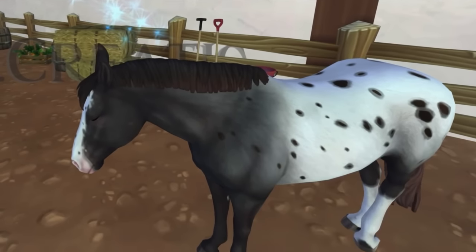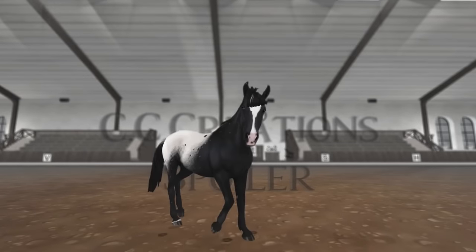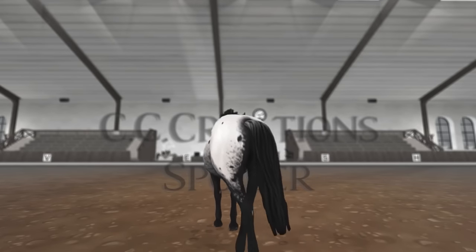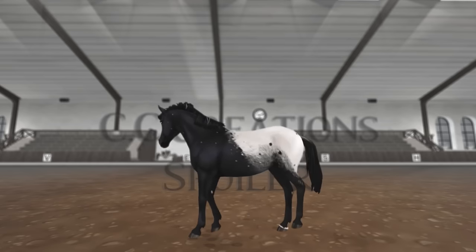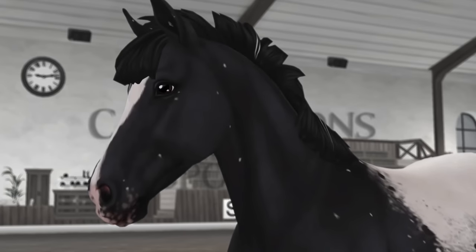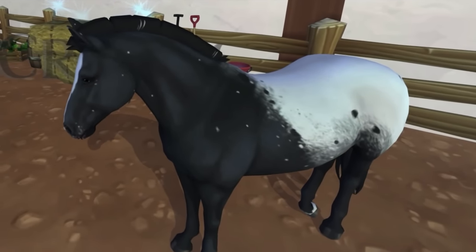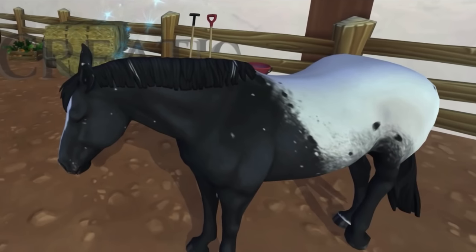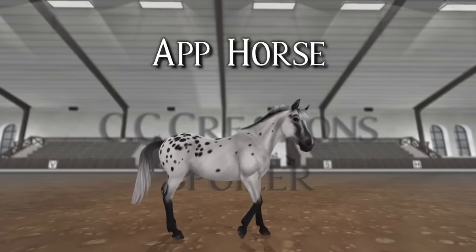I'm still gonna be getting at least one to check them out in game, because it's different when you actually buy the horse in game versus looking at spoilers — for example the Icelandics looked really nice in spoilers but in game they were terrible in my opinion. The coats are amazing. This one is actually really beautiful. I wish they would listen to our feedback.